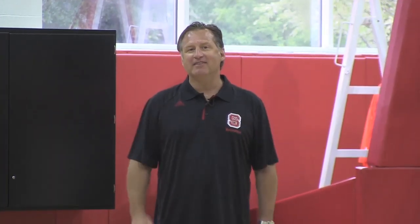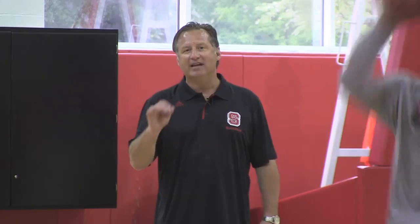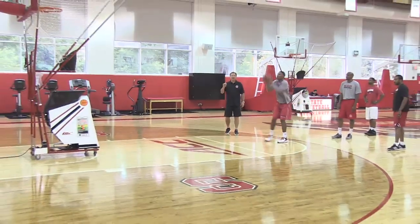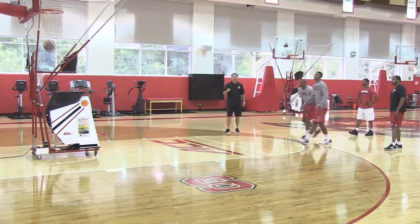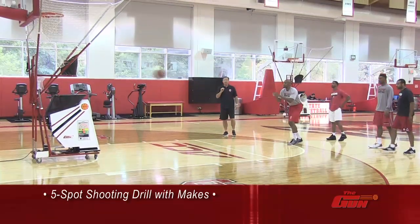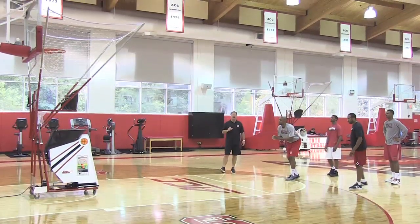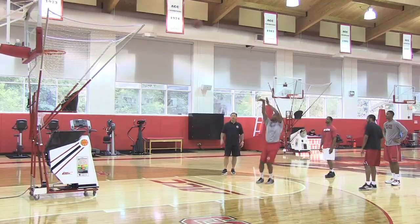One of the great things about the Series 8000 machine with the gun is you can actually make the drill so that players have to make shots. The gun will not move to the next spot until there are makes. So if we were going right now with 5 makes, even if they shot 10 shots, the gun won't move until there have been 5 makes.